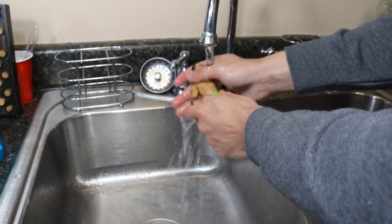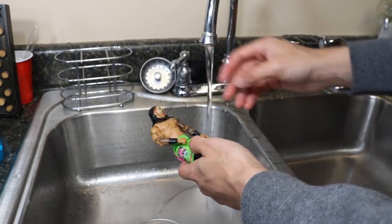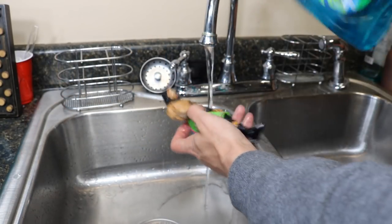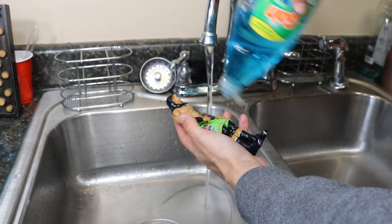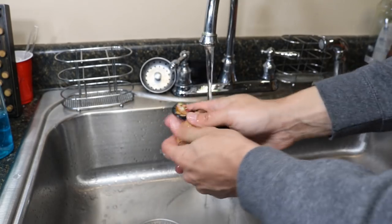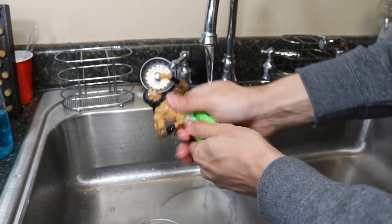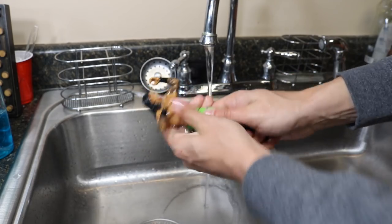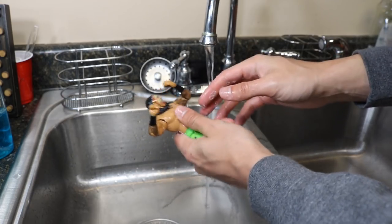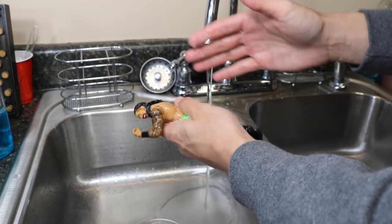The second step is to take your Gain Ultra or whatever soap you're using, pop the top off, and just sprinkle it over the figure. Keep him out of the water so you get the soap on there, then lather him up — get all the crevices. I would wait maybe 10 seconds to make sure that soap sets in there so it gets all those nasty smells out.